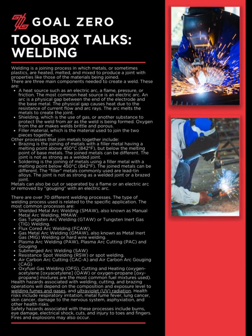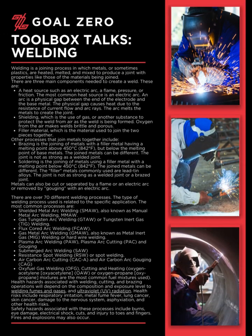Welcome to the Goal Zero Toolbox Talk series. Today's Toolbox Talk: Welding.